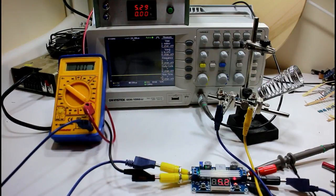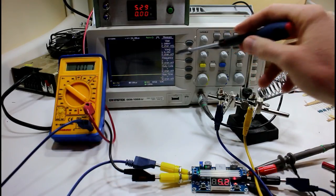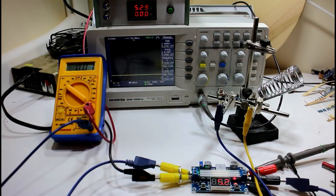Let's have a look at what happens when you spec your components wrong. First up, we have a 10 ohm quarter-watt resistor, and we're going to supply it with 5.3 volts. That's about half an amp, which works out to 2.5 watts on a quarter-watt resistor. Let's see what happens when you make that mistake.